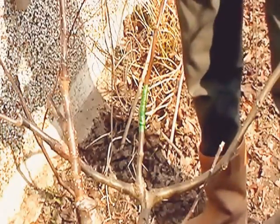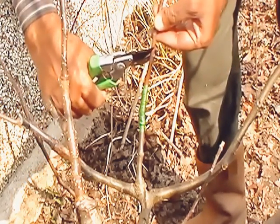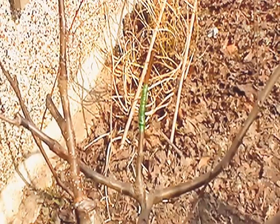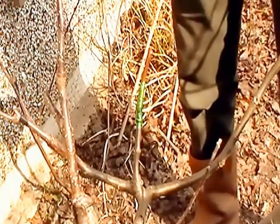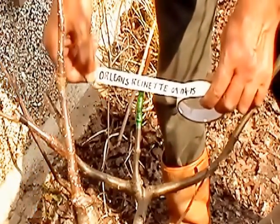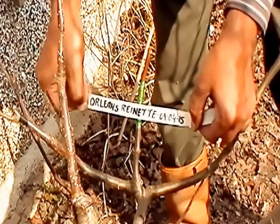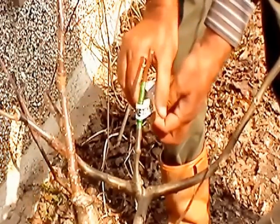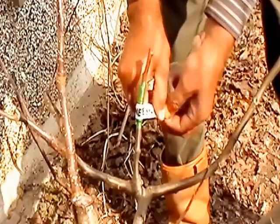I will cut the top of it leaving two buds. Now I will put the label and the date. This variety is Orlean Renette and the date is 9th of April 2015. Here goes the label.